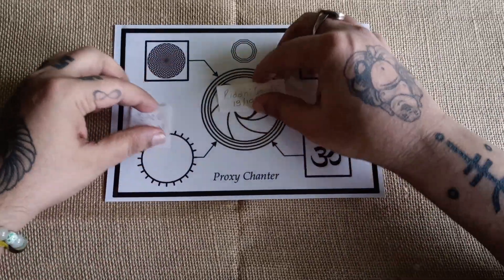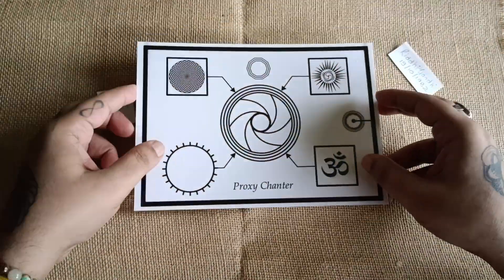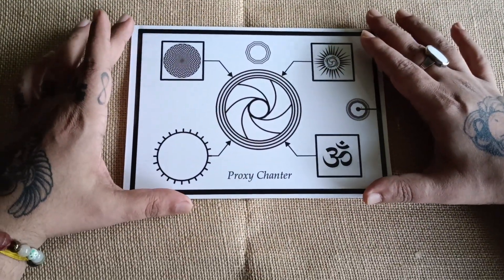Today I am here to talk about the proxy chanter. This is an amazing radionic device which I am introducing you to today.